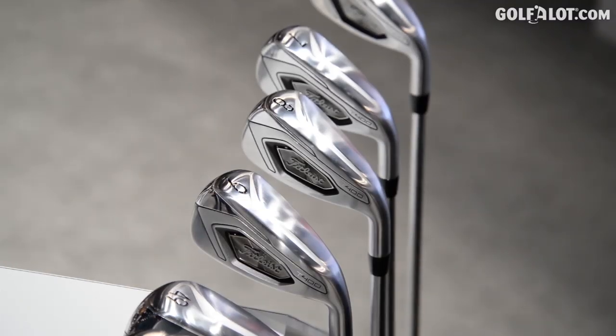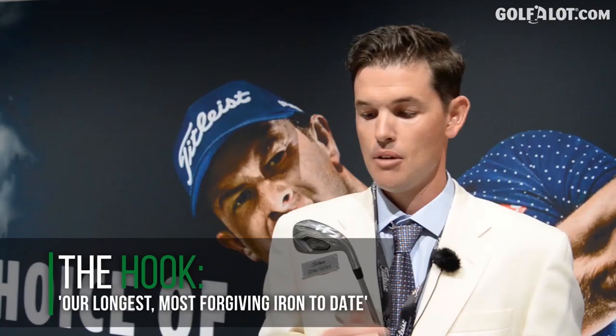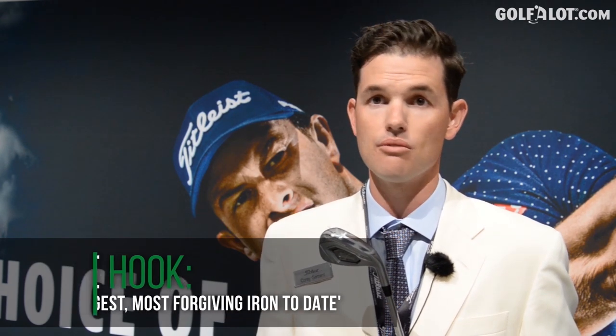The T400 is the newest member of the family. It's a wide-bodied sole inspired by the U510, our utility iron. It has plenty of tungsten — around 100 grams in the heel and toe — helping drive down the CG so players can really launch it high. It's for the player who needs help launching it high and far, combining high launch with a fast face design for the moderate swing speed player who needs help getting it up and out.